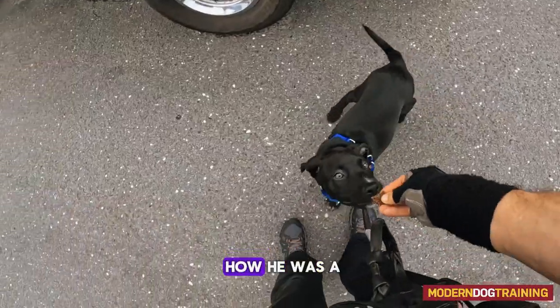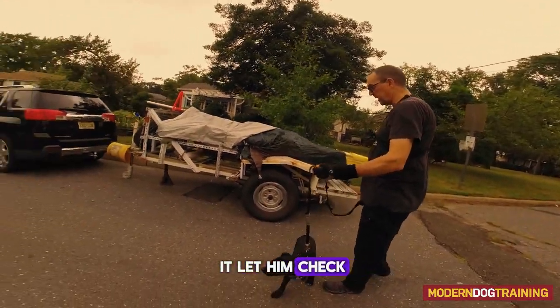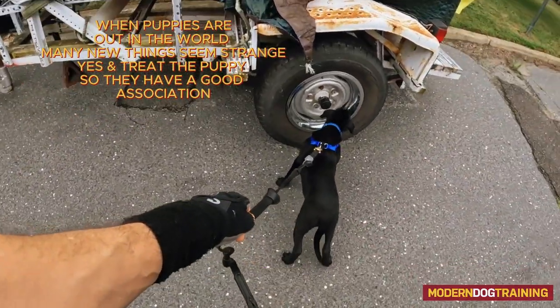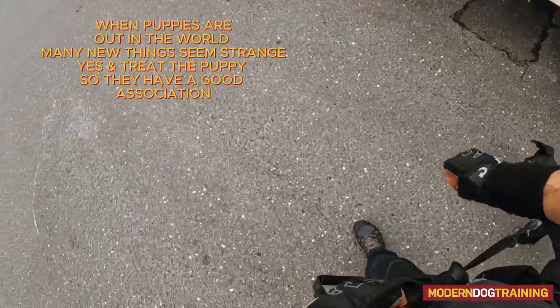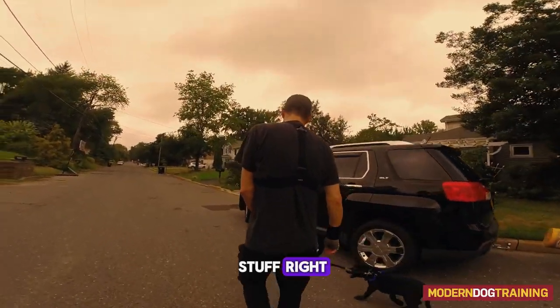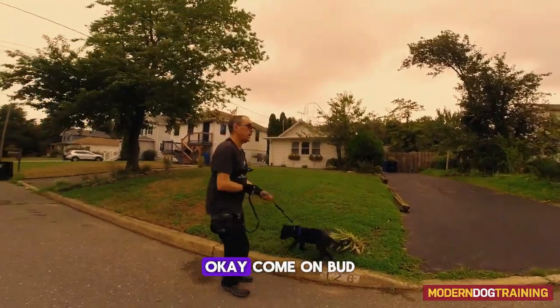He was a little weirded out by this tarp, so I marked and treated him for it and let him check it out. It's static, but notice the tarp is moving — that's what concerned him. I marked and paid him for investigating it. Weird stuff — good boy, let him check it out.